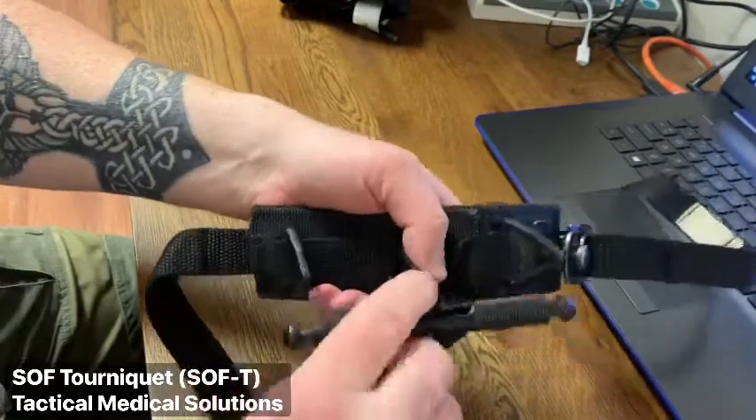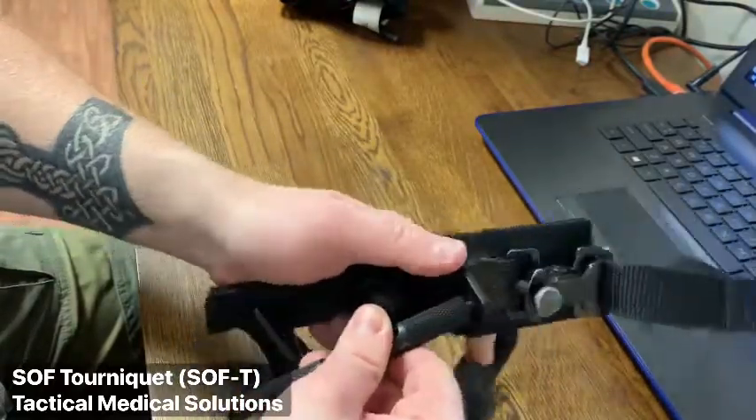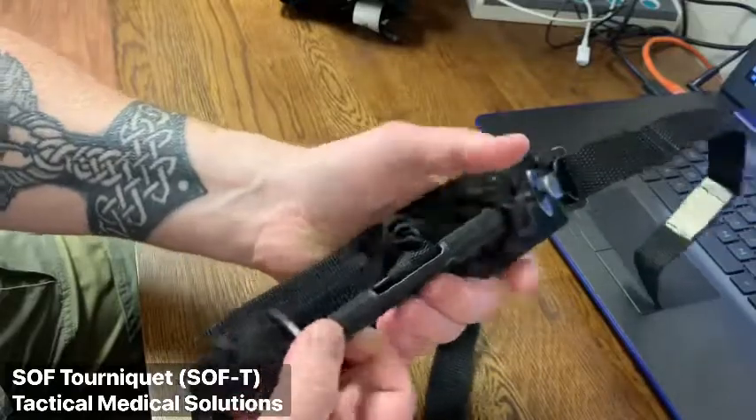The windlass rod is made of a lightweight metal construction. Once you rotate the windlass enough until the bleeding is stopped, you can secure the windlass within the two triangular plastic clips.